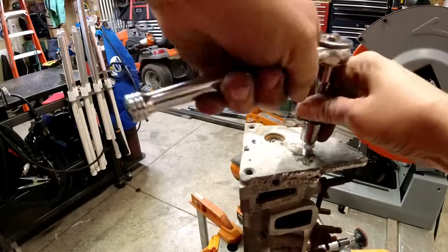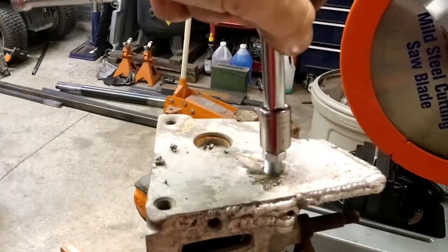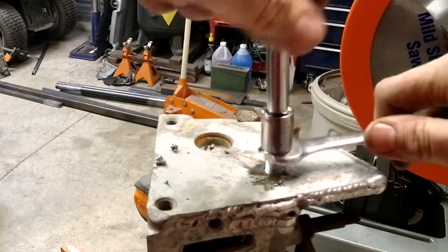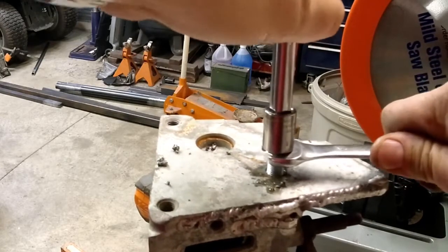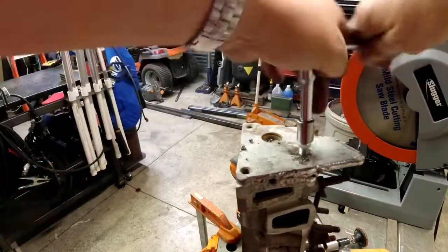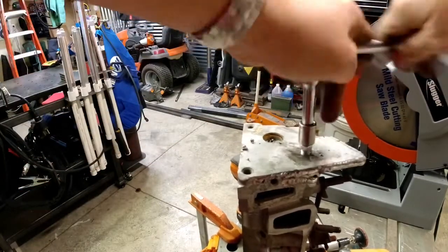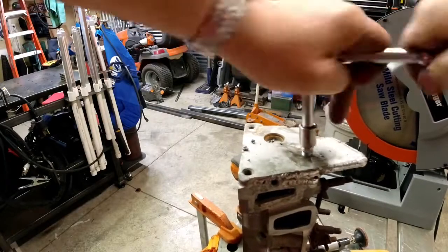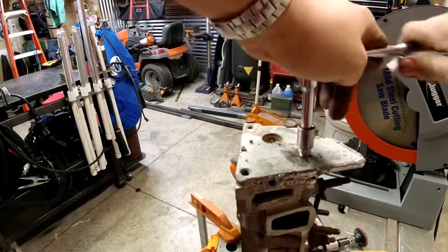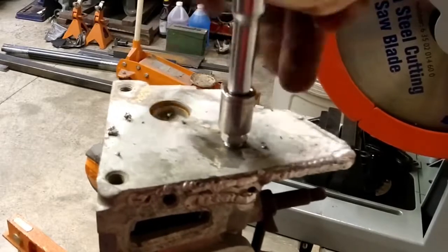It should pretty much self-center. Once you get started, you'll have to go back in and make sure the nut's nice and snug. Snug that — let the insert be held.